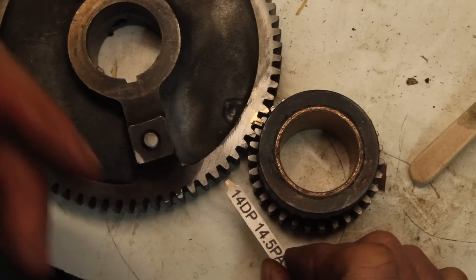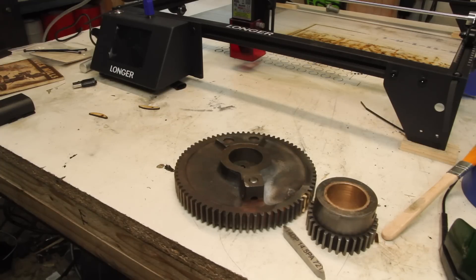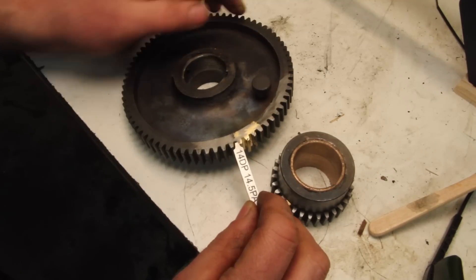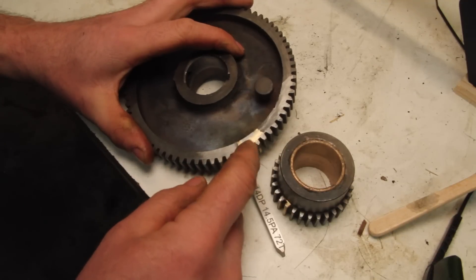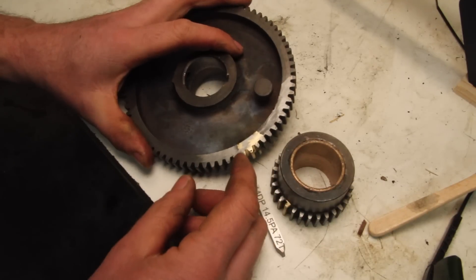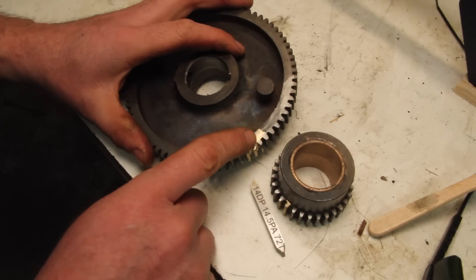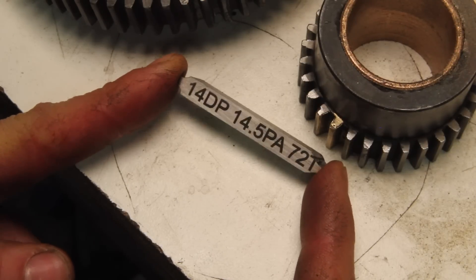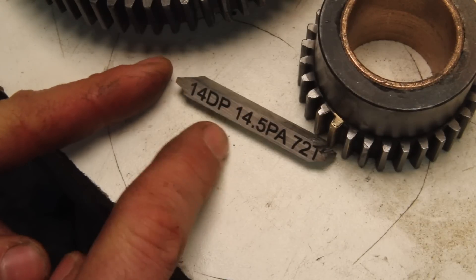Should you go out and buy one of these laser engravers just to make involute cutters? Probably not, but if you do want to buy one there's a link in the description. If you were doing a lot of these you'd probably want to just go buy the proper involute cutters, and if you're just doing one tooth repair, filing is not a bad way to go either. You could probably even use the laser engraver to lay out where you need to file. I really just wanted to do it this way to do something outside the box and maybe give you some ideas of other things you could do with it.